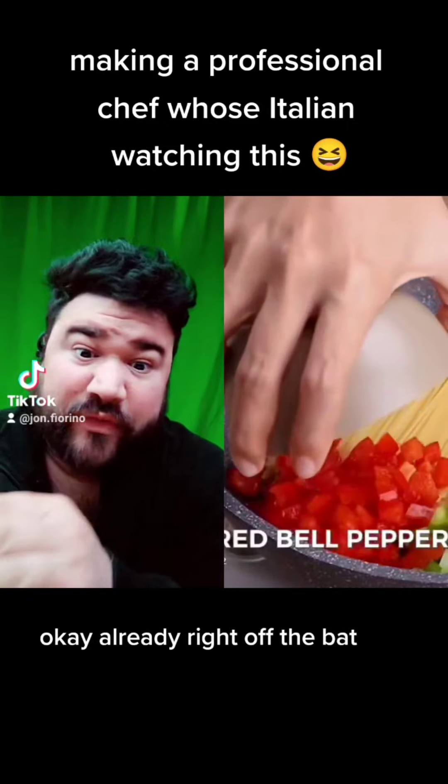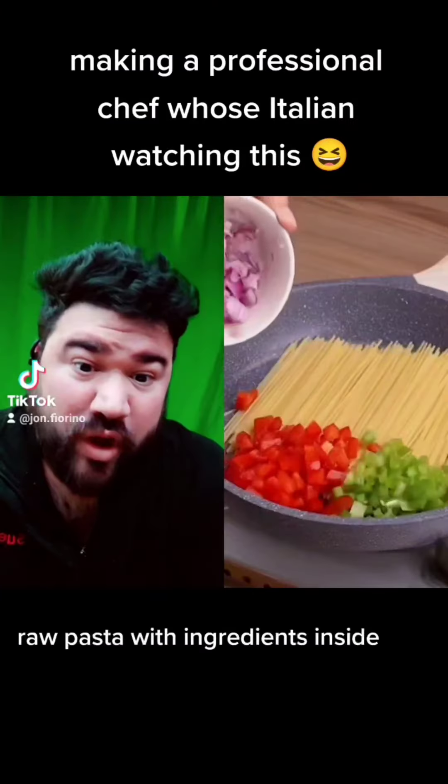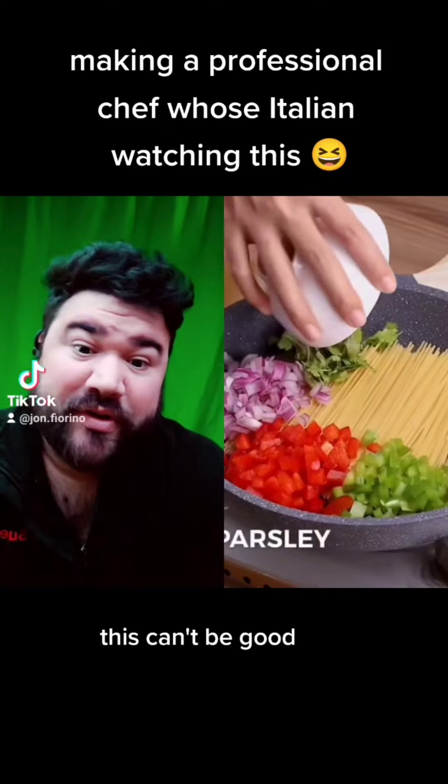Okay, already right off the bat — take your pasta, put it in beautiful poaching liquid, some nice salt, some nice pepper, if you want to add some basil, garlic, put it all in that water. It's going to be raw pasta with ingredients inside. This can't be good.